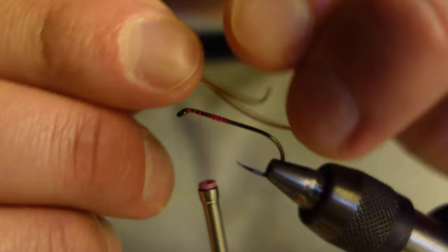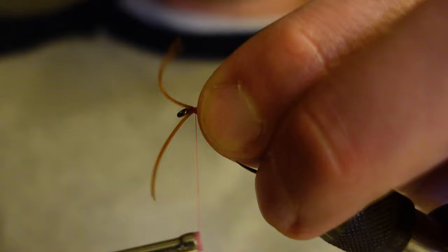Like I was saying earlier, when you use two legs instead of three you can really whip these out really fast.